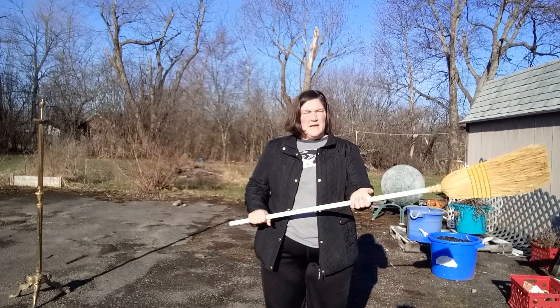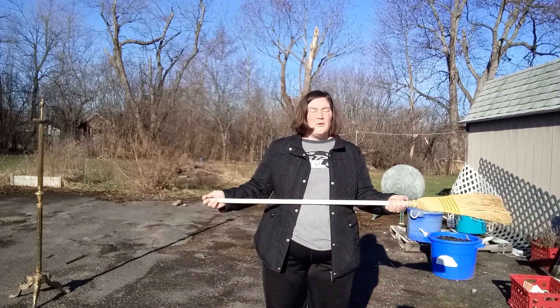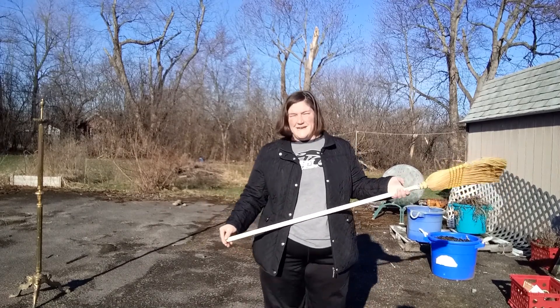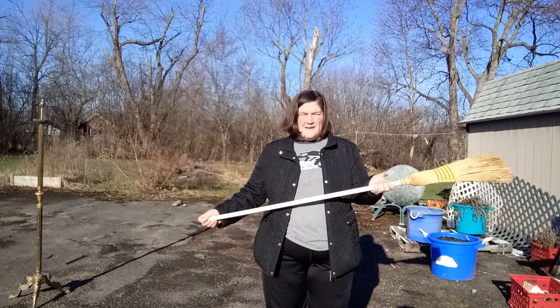Just a normal, everyday broomstick. Now, what we're going to do with this isn't something that you see every day. We're going to work on balancing this broom.